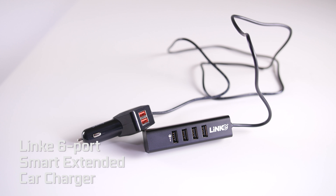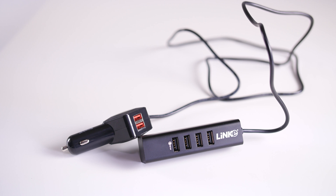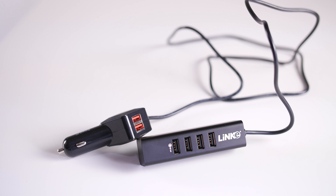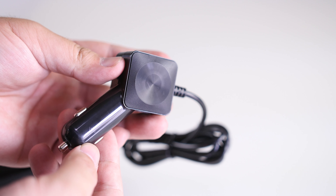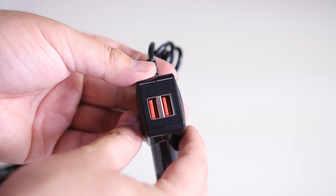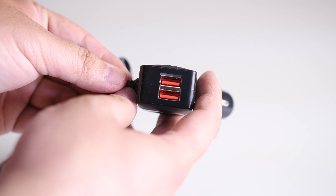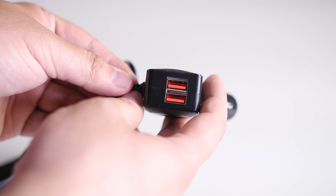Welcome to the product showcase of the Linky 6-Port Smart Extended Car Charger. This 6-port charger is powered by plugging it into any 12-volt socket in a car. The unit itself has two smart USB ports on the power head as well as a power indicator light. These smart ports can automatically identify the devices that are plugged in to deliver the maximum available charge.